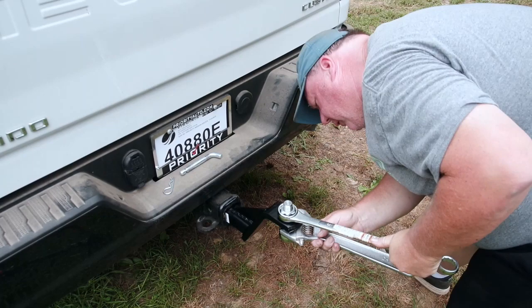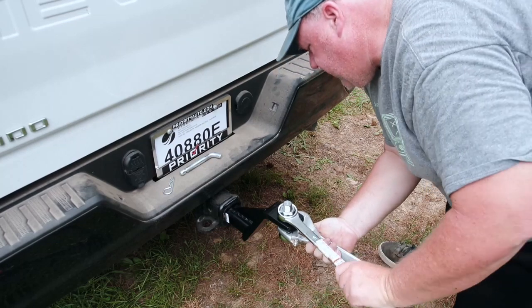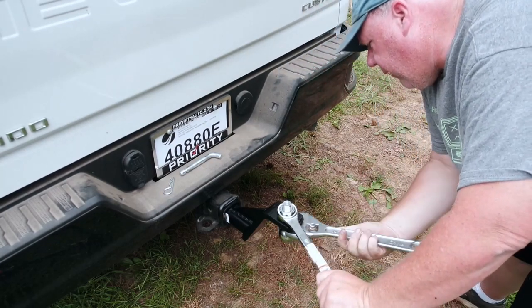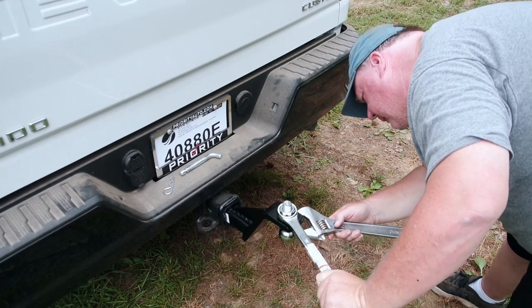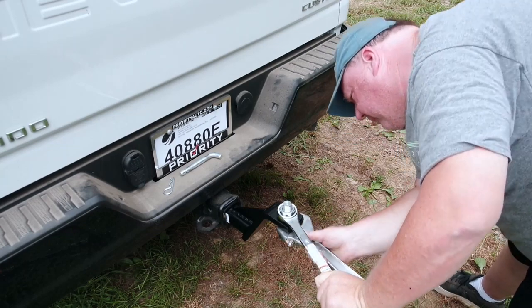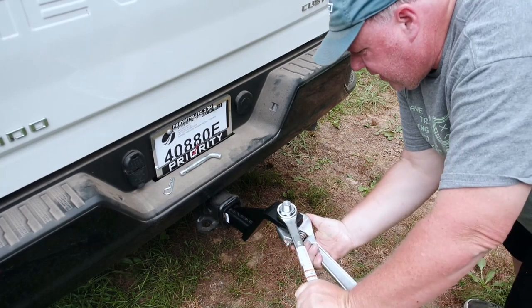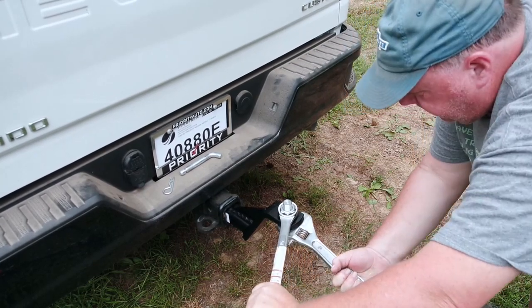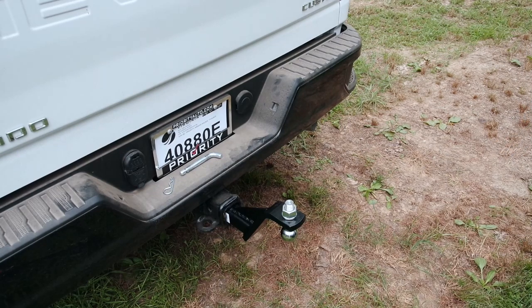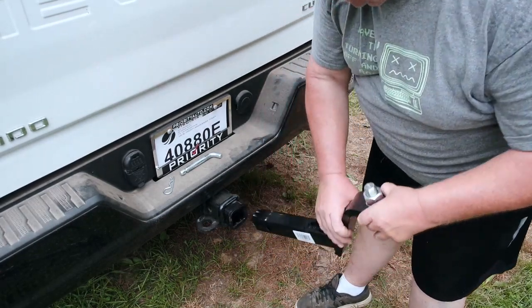Now remember, this is your trailer that's going to be on here. You want this as tight as possible, because the last thing you want is this nut to come off, the ball to pop out, and the trailer come flying off the back of your truck. You're probably thinking, well there's safety chains — but it starts with getting this guy tight. All right, that's as tight as she gets.